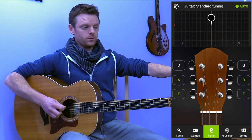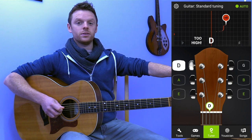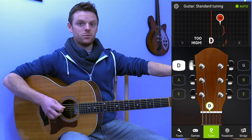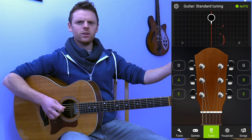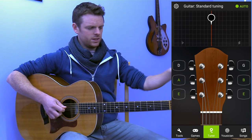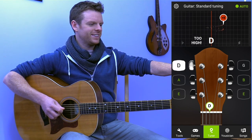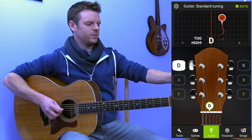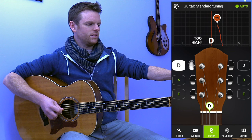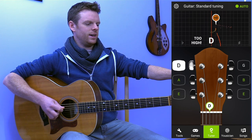Let's do an opposite one — so this one is too high. The method is you look at the number to see how far you're off, and that will really tell you how much you have to twist. If it's a really small number, you're really close, so of course you don't need to twist that much. The number should get smaller as you come closer.